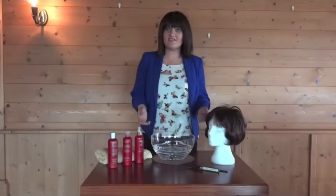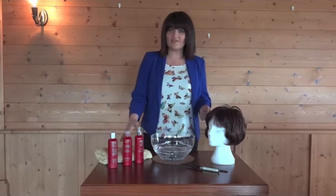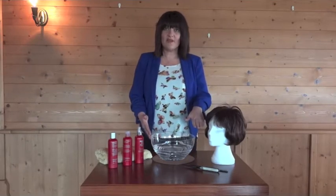Here are the things you need to correctly wash your wig: your wig shampoo, your conditioner, your towel, your bowl — or you can wash it in a sink — your wig, your wig block, your comb, and your wig brush.